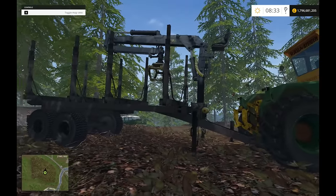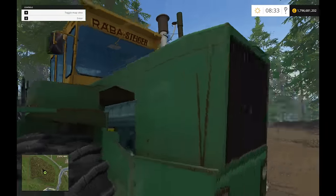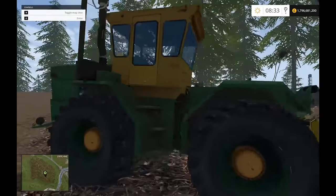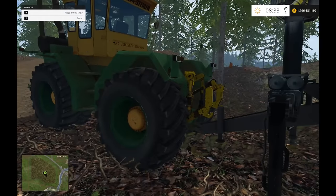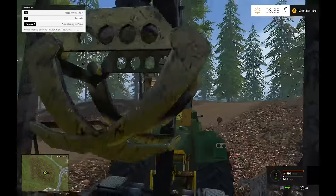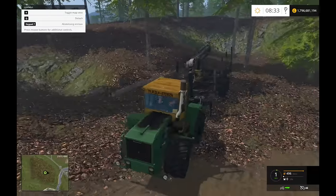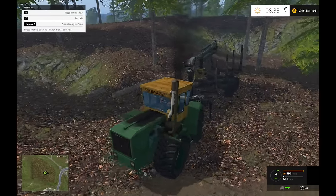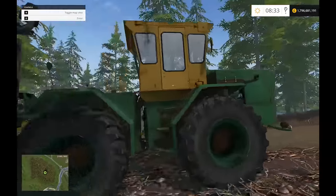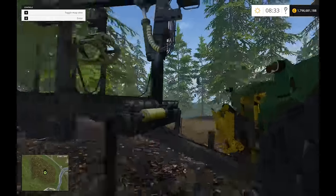We've got the forwarder trailer set up there. It does look old school which I really like, especially on this map - I think it goes well with the whole eastern European feel. It's not ideal for this trailer because look how low that is. One thing I do like is the exhaust goes proper black - no worries about the environment here!